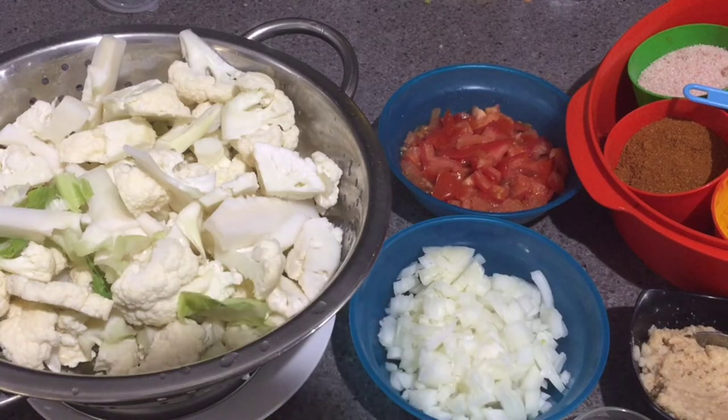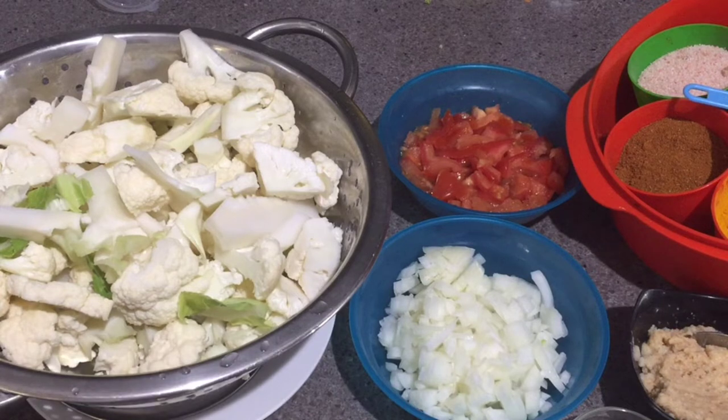Hello everyone, welcome back to my channel Foodie Mom! I hope all of you are doing good. Today I am preparing gobi masala, which is cauliflower stir fry — a very yummy recipe. If you like it, do not forget to subscribe to my channel, leave a comment, and hit like to this video.